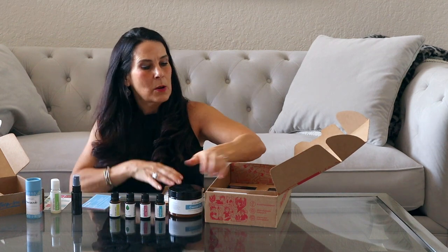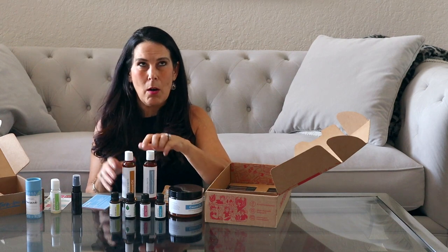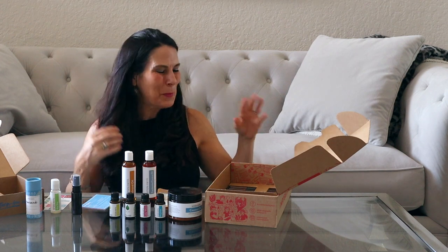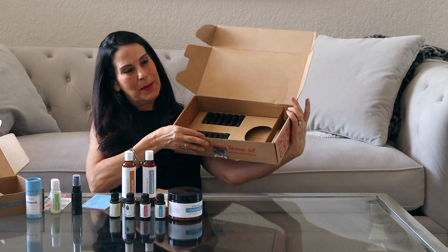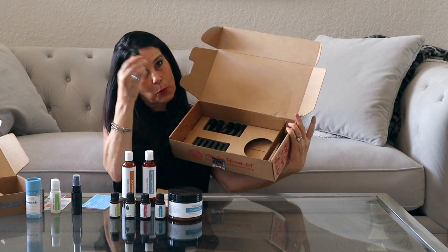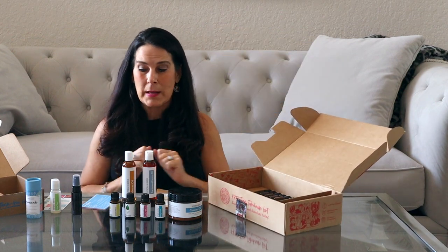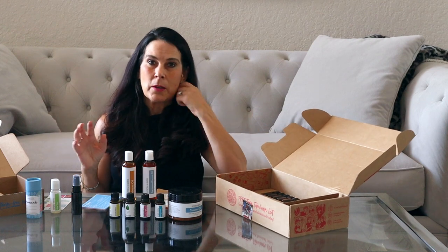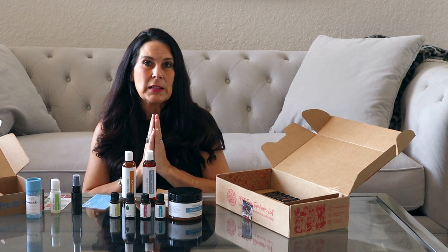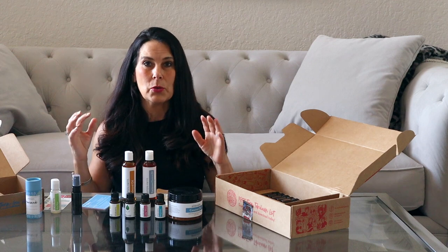First we have beeswax, which is 100% pure and sulfate-free — great for making beauty products. We have coconut oil, and carrier oils: almond oil and fractionated coconut oil, so you can make all sorts of amazing home products, beauty products, and aromatherapy. You've also got six amber roll-on bottles — great to keep in your purse — and six little jars to make your essential oil recipes. When you're on the monthly subscription you also get the essential oil hero course for free, which is amazing.